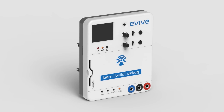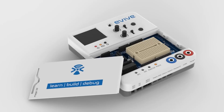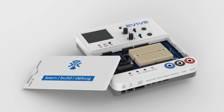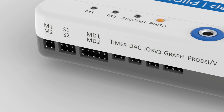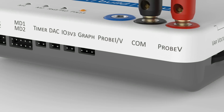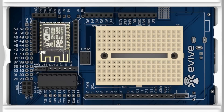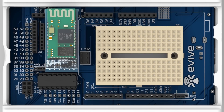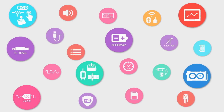What if I tell you there is? Introducing Evive — an open-source embedded platform to transform your ideas into reality. It has a power module, plug-and-play hardware interface, user interface, data acquisition module, Arduino pinouts, shield stack space. It is IoT ready and a lot more. With its multiple features, Evive caters to all your needs as a maker.